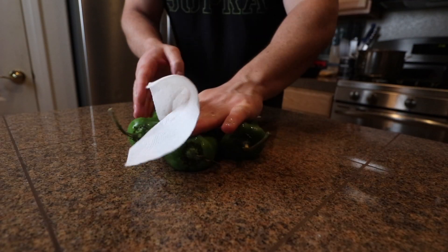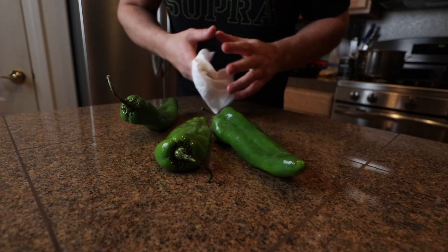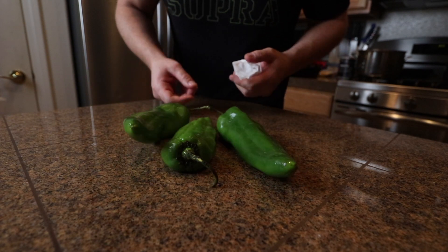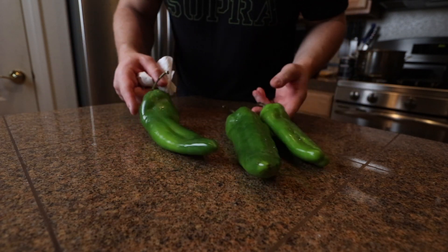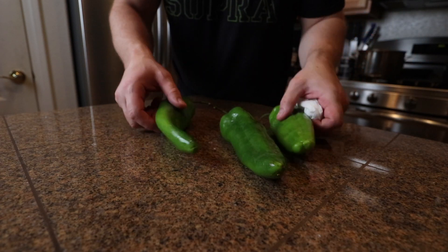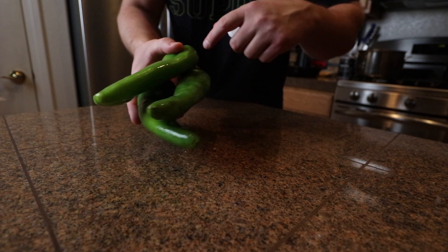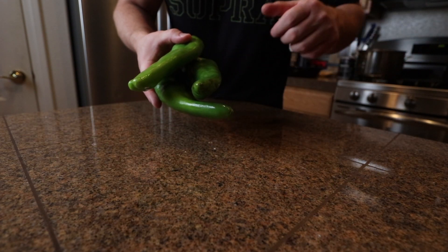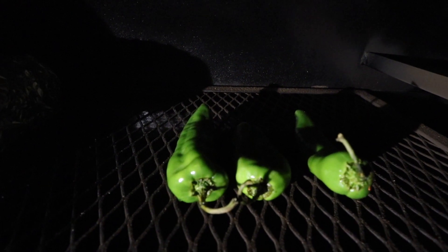So I got a few hatch chilies right here. If you don't know what these are, they're pretty similar to Anaheim peppers. They come around once a year, every August — they're seasonal, from New Mexico, and they taste good. A little spicy, not over the top, but there's a little bit of spice to them. All I'm gonna do is smoke these so they're nice and pliable, then take the stems off, cut them down the middle, take the seeds out, and finely dice them up and put them with the pork. I'm just gonna leave those there until they get nice and soft.